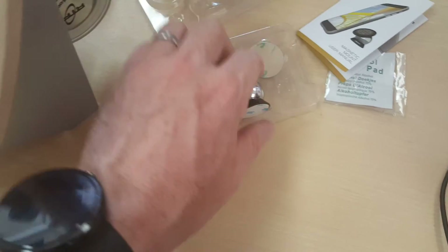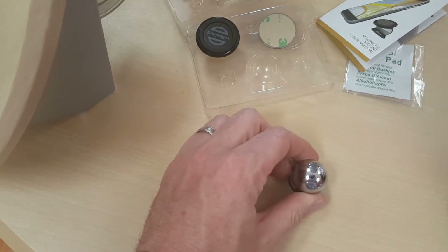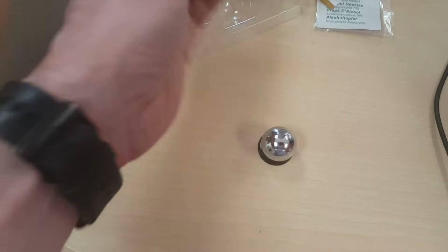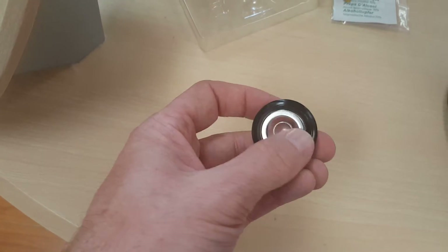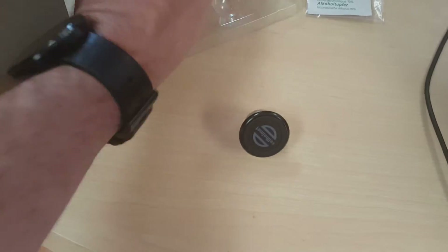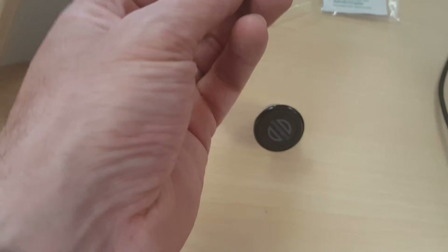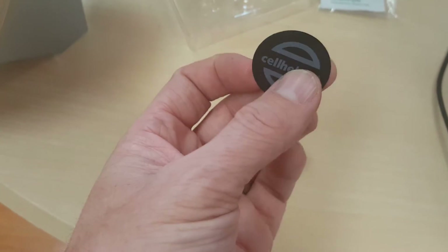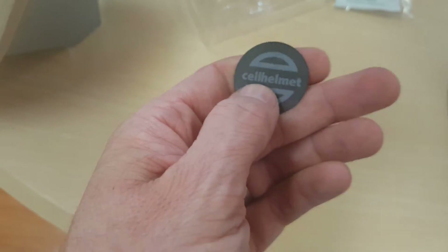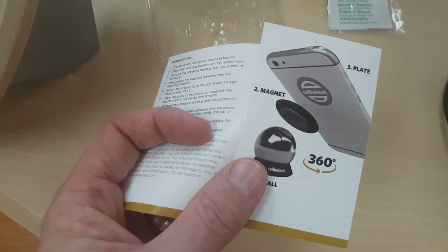In here there are three components essentially. There's a little magnet mount — you'd want to mount this on the dash or somewhere in your car. Then you have this little piece where this little indentation will go on to there. And finally you have this little disc, and it's nice and thin. This disc will go on the back of your phone, and there's adhesive on there to adhere it to either the back of the phone or your case.